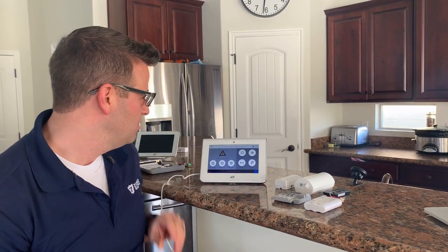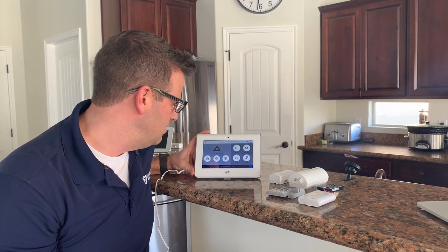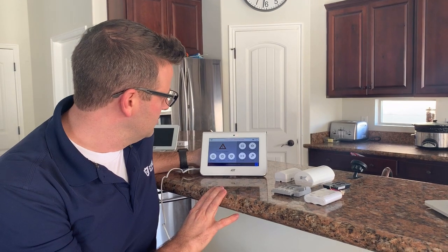Hi, this is Jake with Zion Security Alarms. I'm excited to show you the new ADT Command panel that's come out in the last week. It's an amazing new panel.